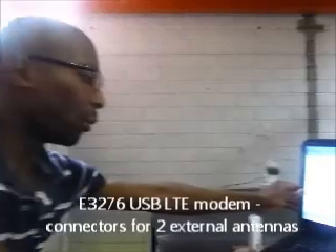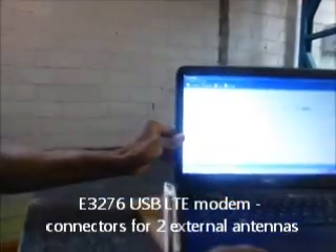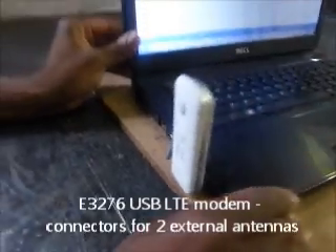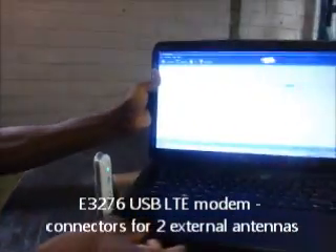We're going to test the Huawei E3276 USB modem to find out what the upload and download speeds are. This is actually without any external antennas connected to this USB modem.